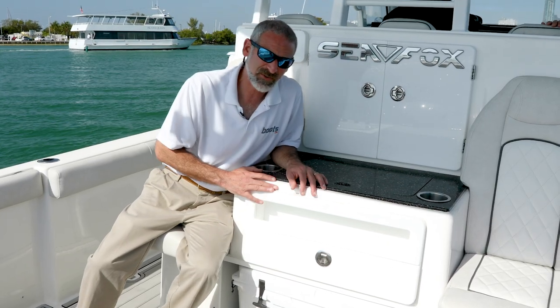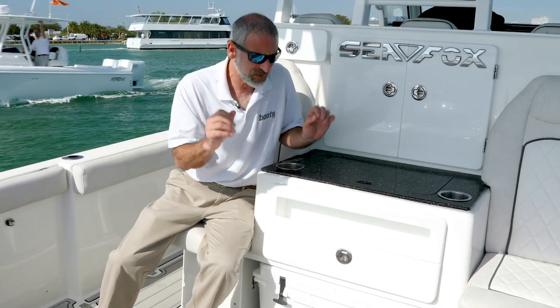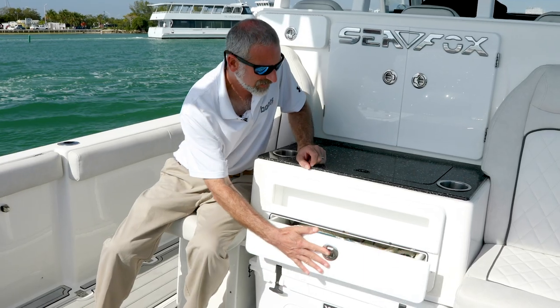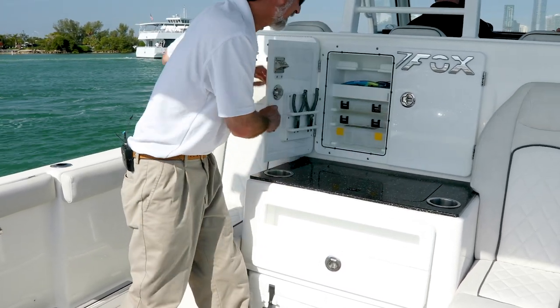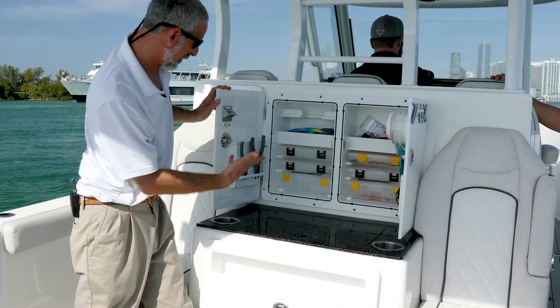Now let's check out the tackle station. Everything we're looking at here is a standard feature on this boat. Start off with the slide-out Yeti — you've got storage right there, a rigging sink right here. And check out this: tons and tons of tackle stowage, all standard.